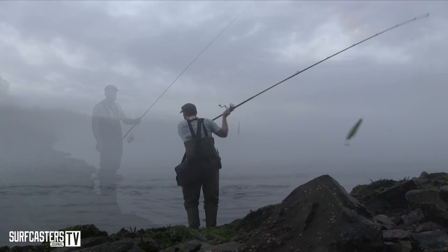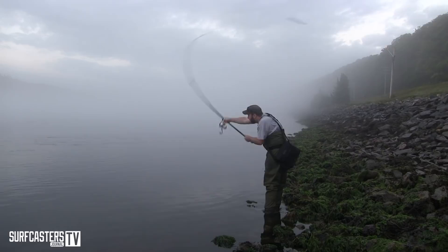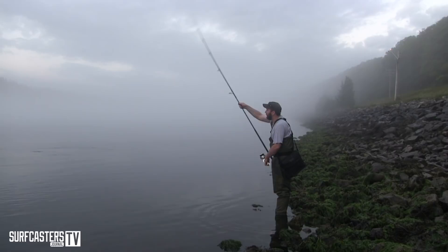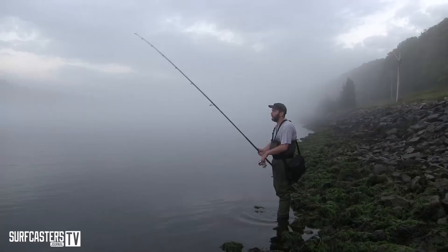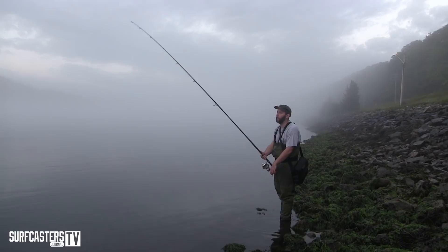Some people like to work the plug really fast, and that does work well in certain situations on the beach. But in the canal, you already have the current aiding the plug in its action, so it's not necessary to be cranking it hard. All you really need to do is keep an easy cadence and just let the plug work against the current. It really looks natural, especially if you spend some time down here and see what a mackerel looks like when it's fighting against the current and even when it's being pursued — you can really up your game by learning to replicate both of those modes.